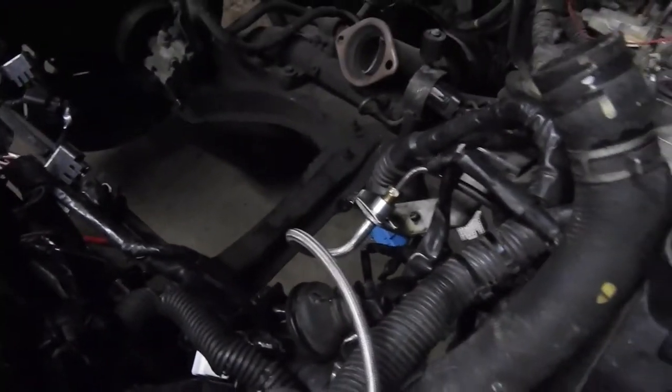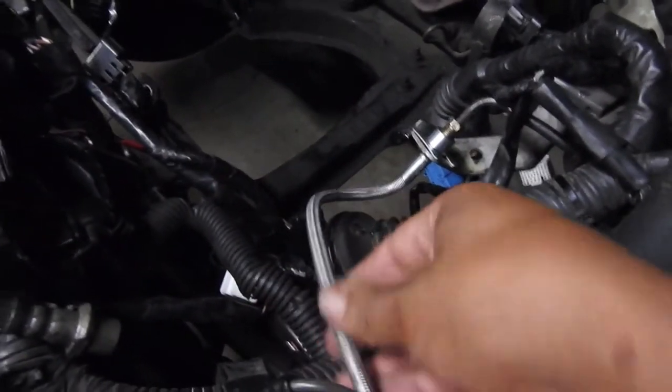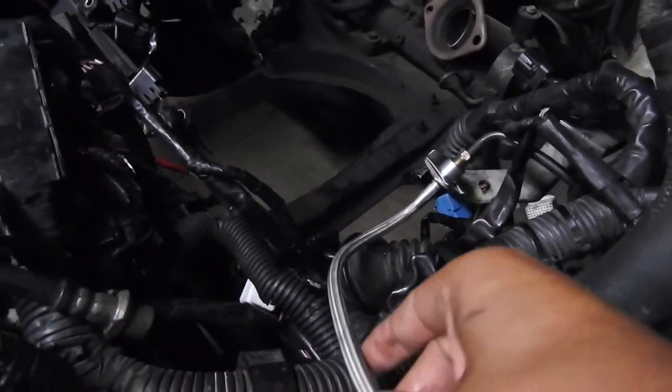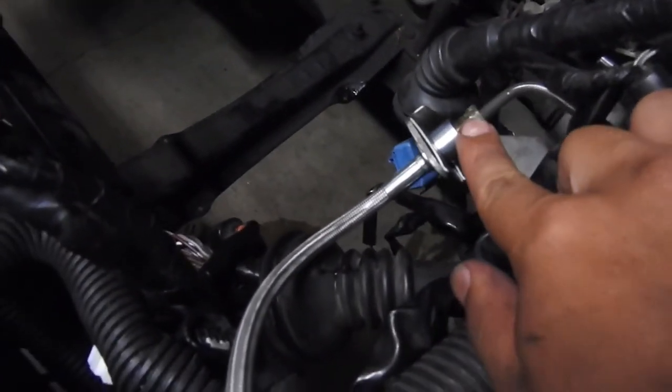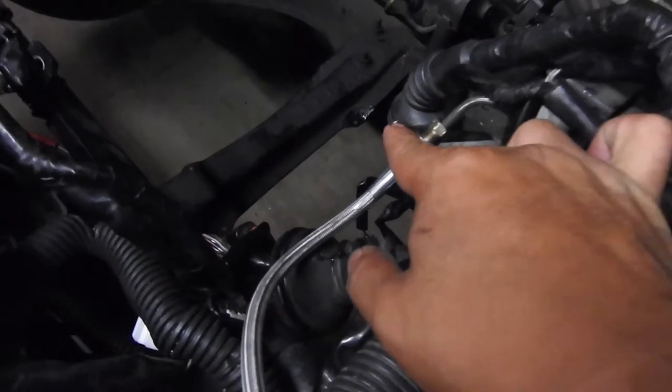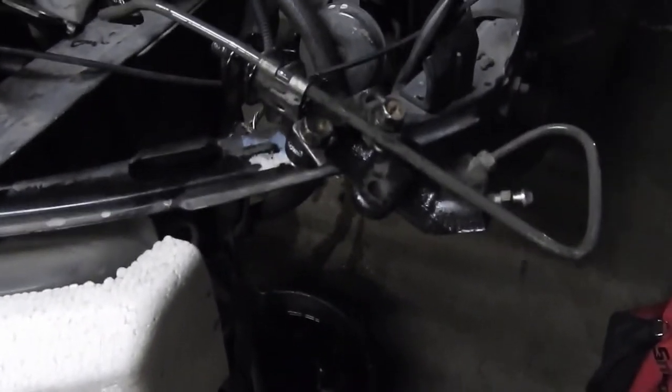We just finished installing this. We went from rubber to a stainless steel line — it was pretty easy. Do a screw here, take off the clip here, and same here goes to the side. And that's it. This is your clutch cylinder.